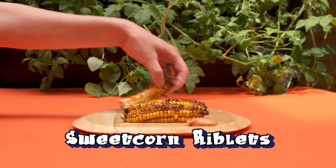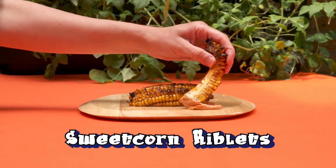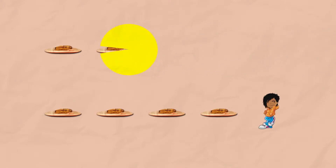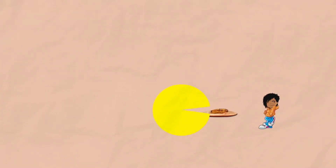Yum, yum, yum! These are just like eating ribs, but instead of meat, you have some delicious corn to chow down on. This recipe is so simple, even Loz can do it. Isn't that right? Hey, okay, get on with it.